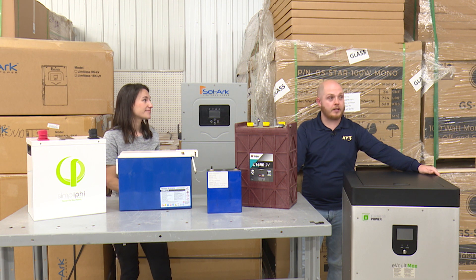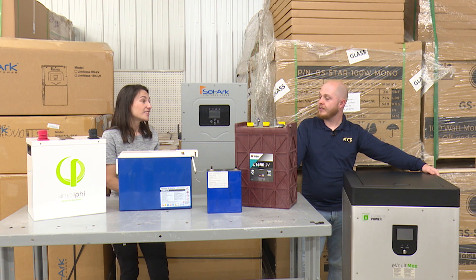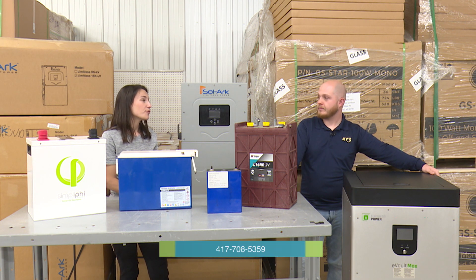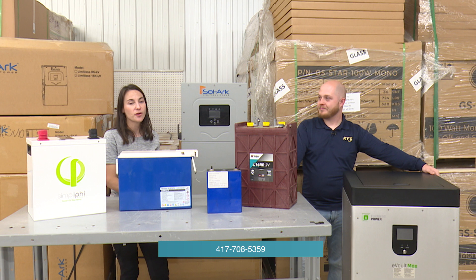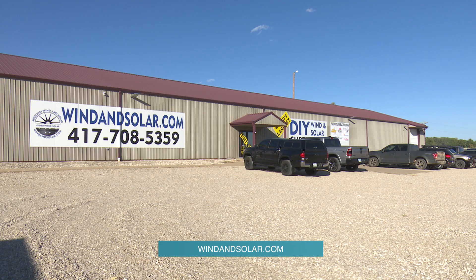If anybody has any questions about any of this, you can give us a call — we're open Monday through Friday, 8 to 5. Our phone number is 417-708-5359, or you can check us out online at windandsolar.com.